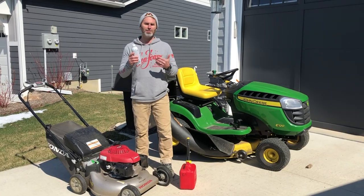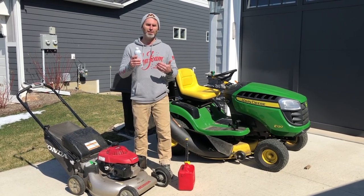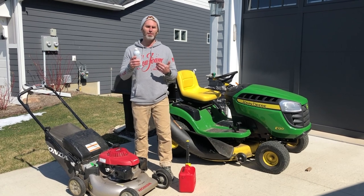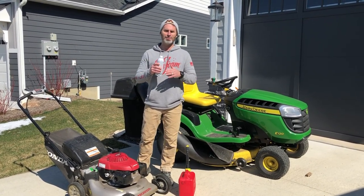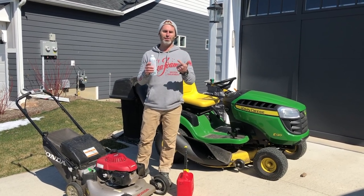The problem with lawnmowers is gasoline can form heavier fuel gum and sticky varnish, and this gum and varnish restricts carburetor passageways. It's not about carbon deposits or anything like that — it's about fuel gum and sticky varnish.